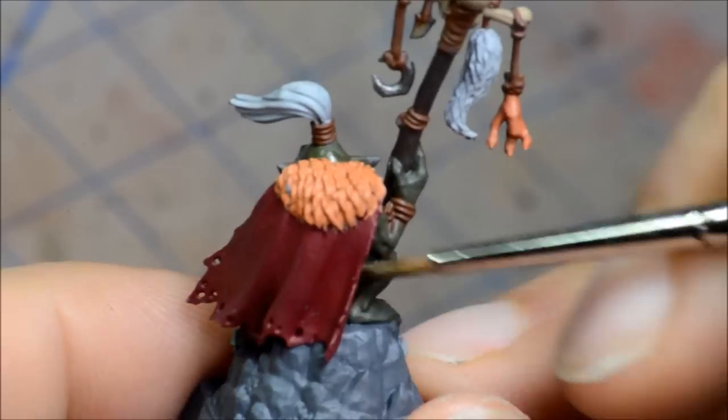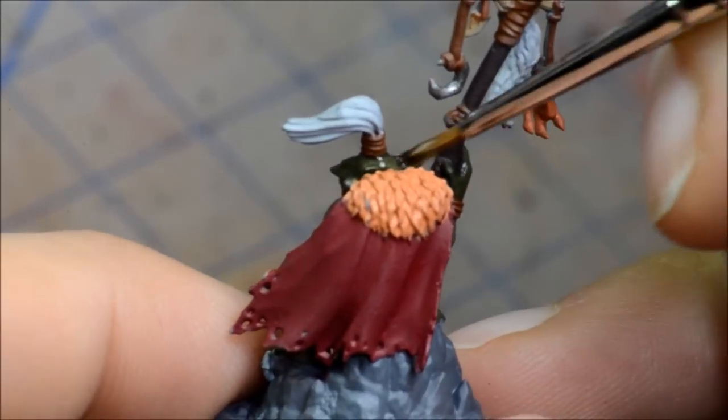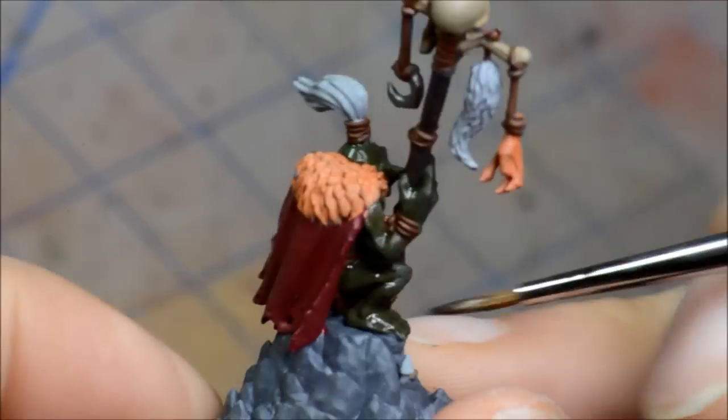I find the washes also help with the transition between the two different colours. I accidentally left the camera on for about another minute here — well, at 4x speed it's only a couple more seconds. Sorry about that. Now going on to Carroburg Crimson for the cape.